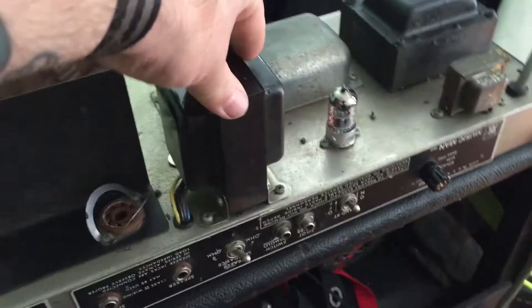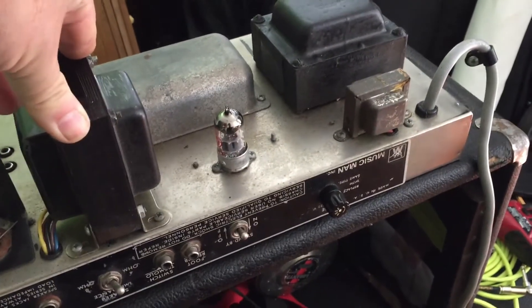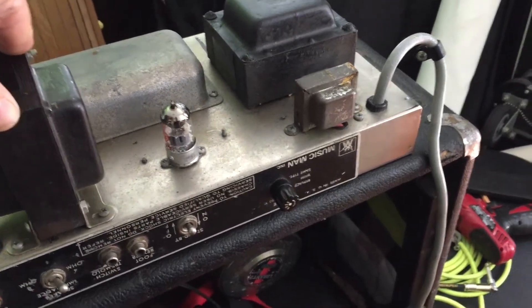I noticed inside the cabinet there's a set of what I think are LM307Hs — these weird transistors with eight or six legs on them. There are four of them, and four of them look like they'd been replaced inside the amp. I'm wondering if there's a problem in the preamp stage, because nothing's changed and nothing's been fixed.